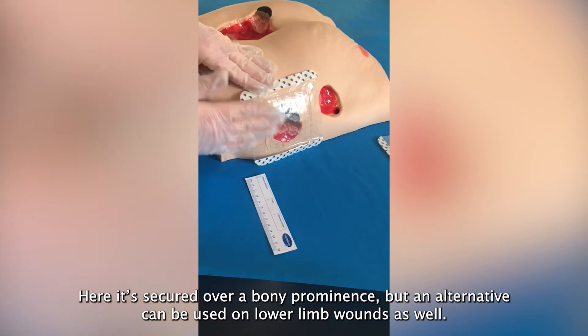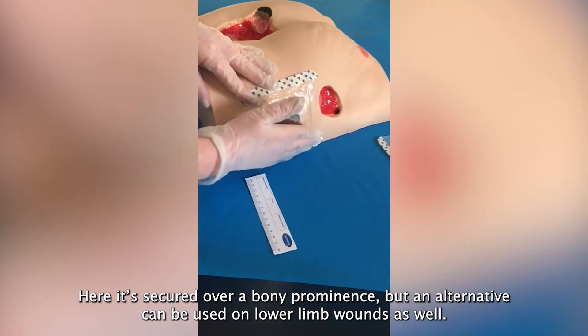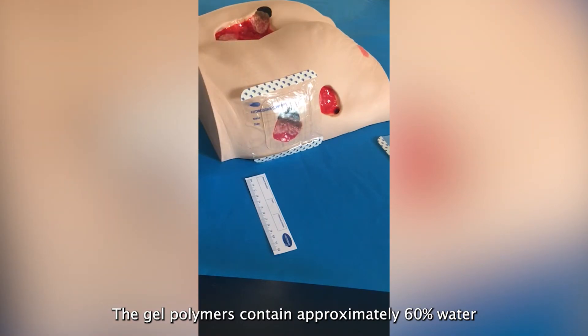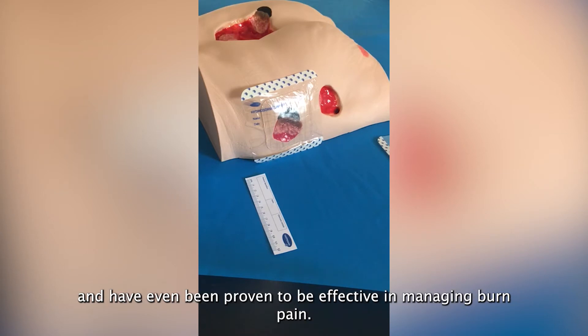Here it's secured over a bony prominence, but a tubigrip sleeve can be used on lower limb wounds as well. The gel polymers contain approximately 60% water and provide a natural soothing effect, really bathing the nerve endings, and have even been proven to be effective in managing burn pain.